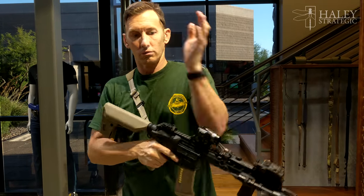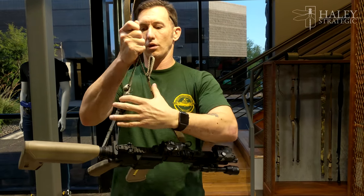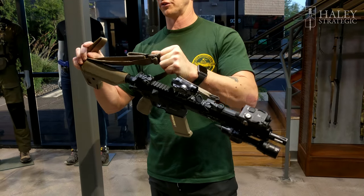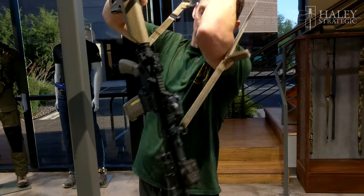If I was in a vehicle, you can see how I can just take my sling — especially for PSD missions or mobile operations — take a rubber band, put it right around your weapon, and now you can fight with this weapon like this. Until you get to an opportunity, take your thumb, pull your sling out, and get it on your body.